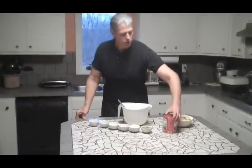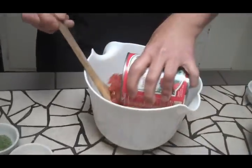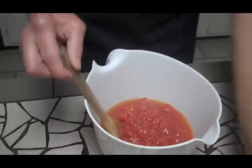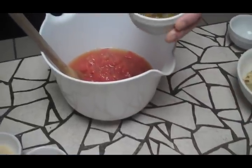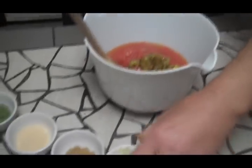First thing is a 28-ounce can of diced or crushed tomatoes — you can use either one. These happen to be diced. Next, I have a half a cup of chopped jalapeños. I leave the juice in; you want that for the flavor. It adds a lot of flavor to our salsa.